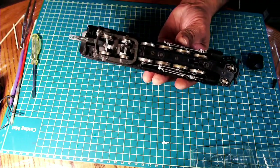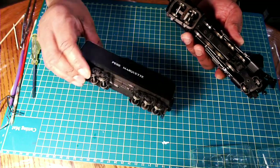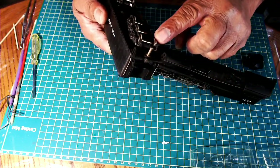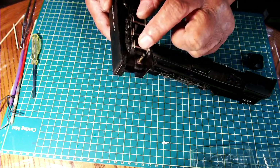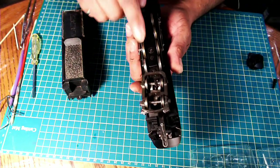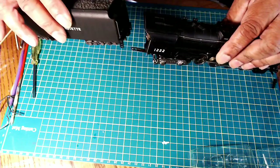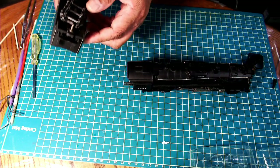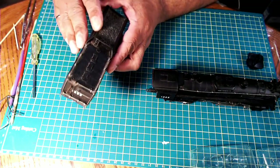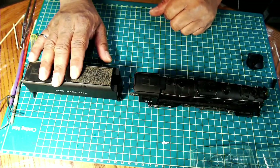They're not very hard to maintain — they're very simple to keep running. Now I just have to clean the tender. Tenders get dirty as well, so I'm going to put some soap on it and clean the wheels too. As you can see, there are wipers on these wheels — they're picking up one of the polarities and transmitting it through this pin over to the draw bar at the back. The opposite polarity is picked up from the locomotive. So these River Rossis will not run just with the locomotive by itself — you've got to have the tender attached to it.